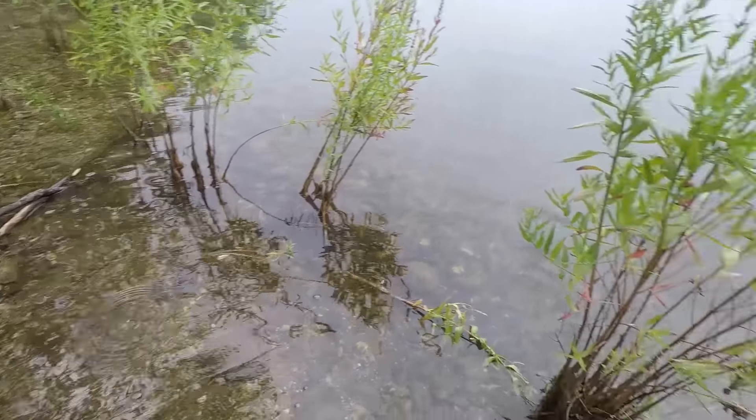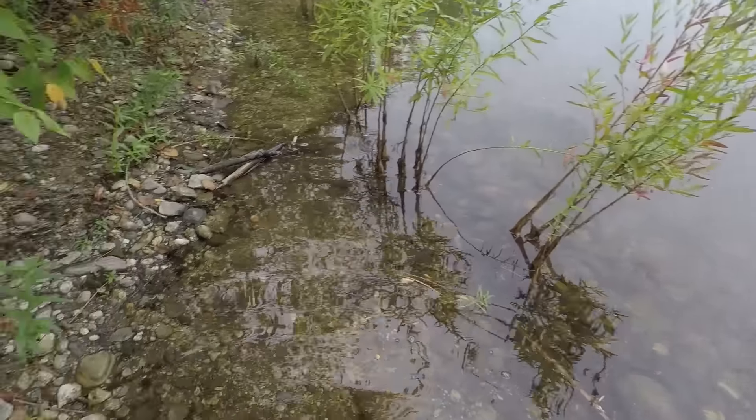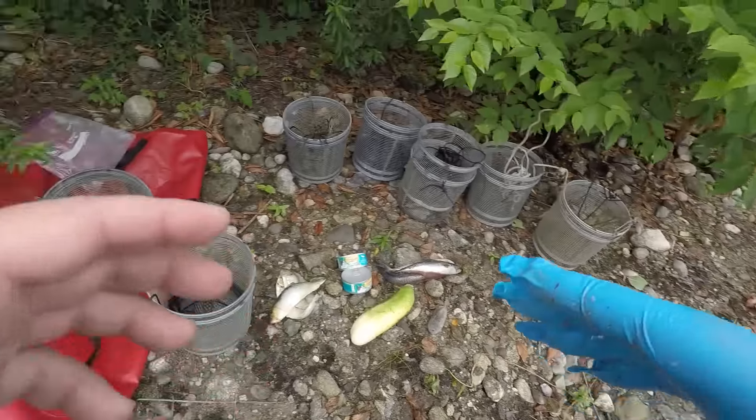Welcome back to another video guys. We are down here at the water already. We have 7 traps today, and what we're going to do is we're going to be comparing which bait works the best for trapping crawfish.